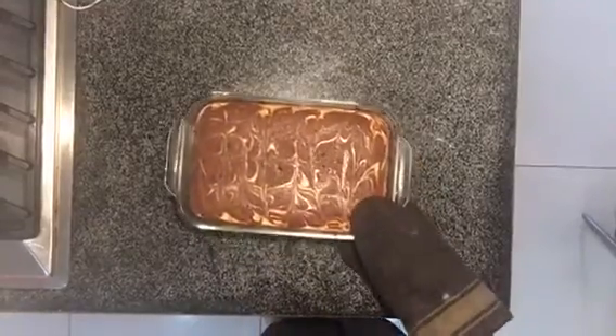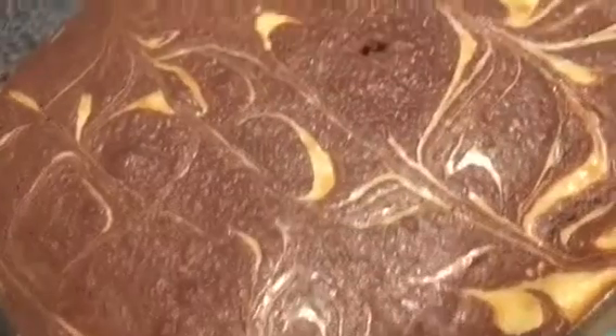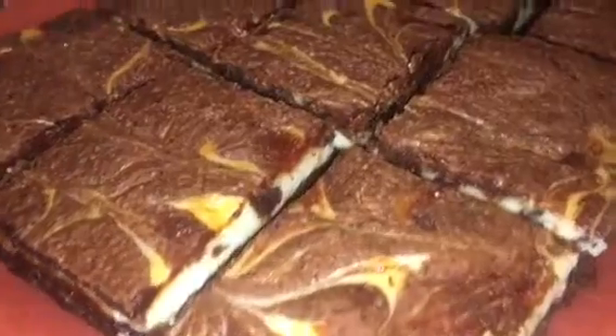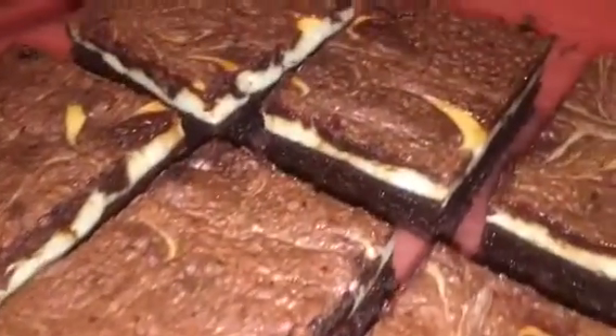I put my brownies in for around 25 to 30 minutes in my oven, and once you're done — ta-da! You have these beautiful brownies. Let them cool for a few hours, and then slice them into how big you want them.